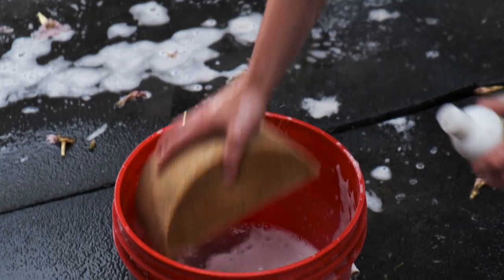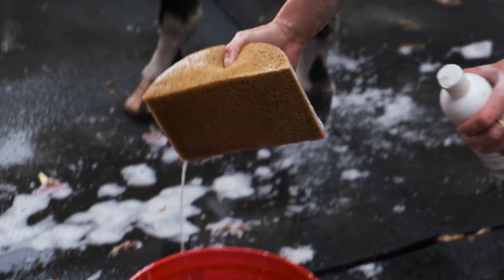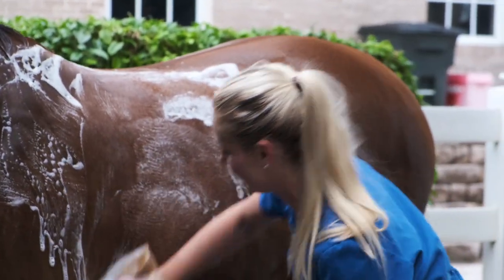A really nice thing about this product is that it makes a lot of suds because you have a big horse to cover — a big surface area — so it's nice how soapy this gets to get her all nice and clean.